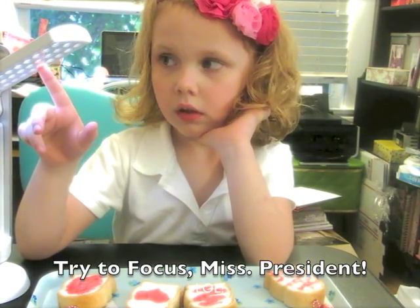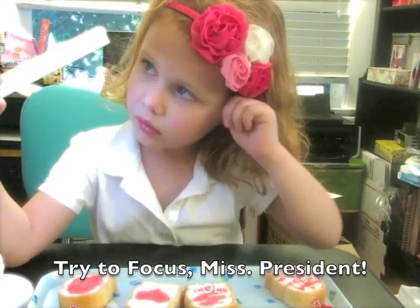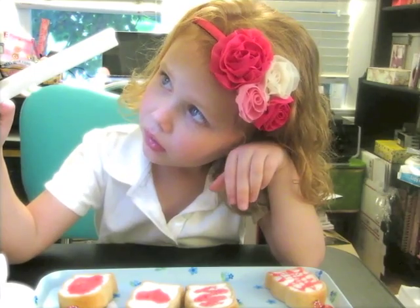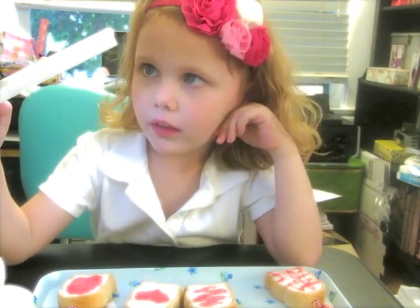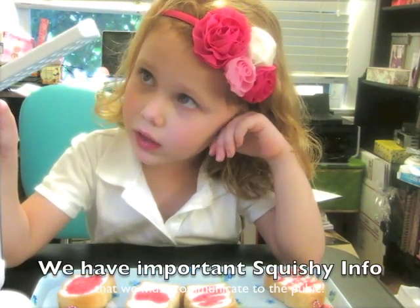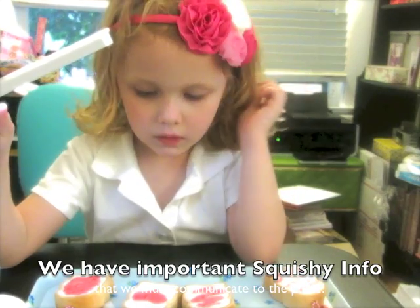That's a lamp — it's a light. Mommy, look at the little light bulbs. Don't they look cool? Okay, we're telling everyone about the squishies.